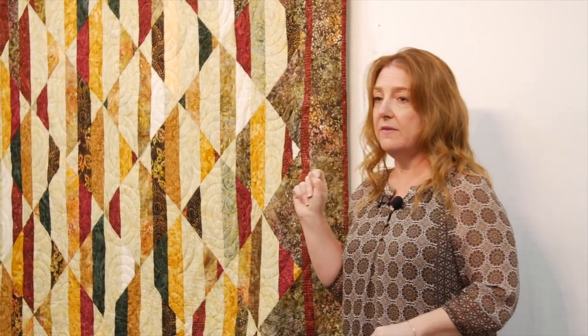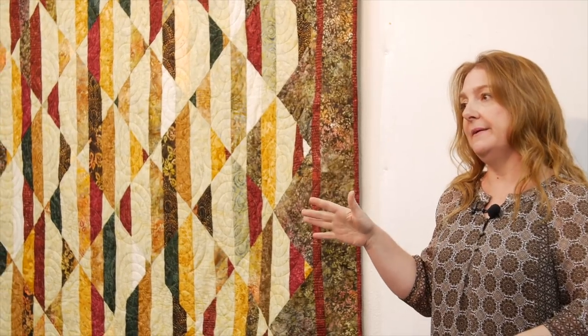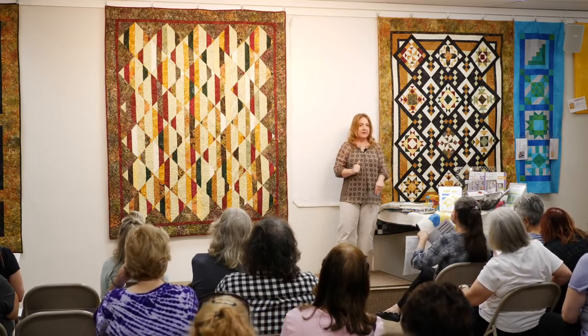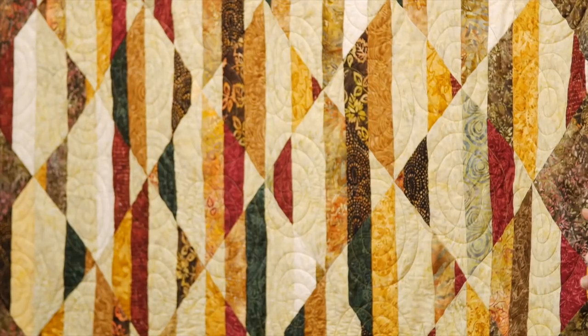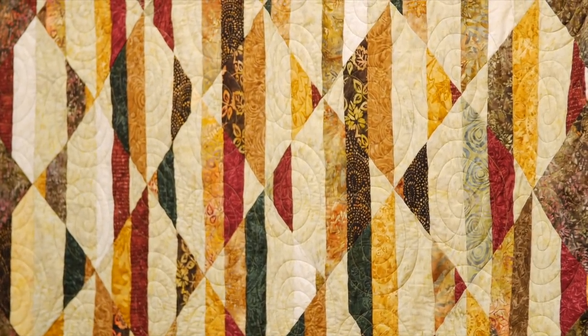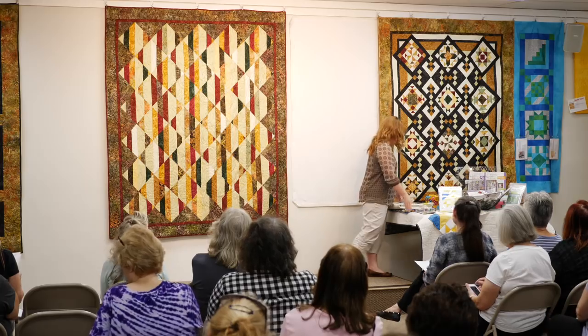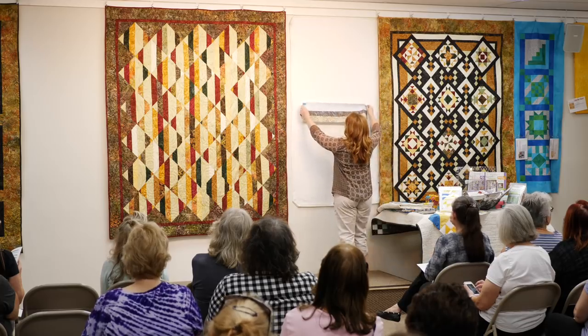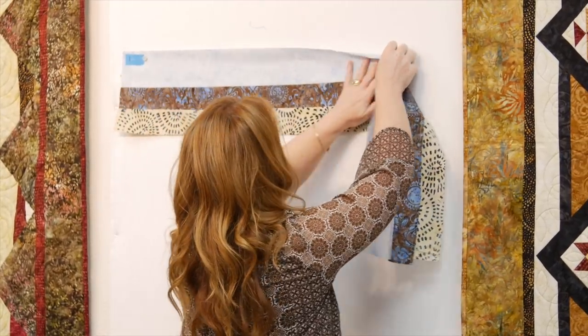We start with two and a half inch strips, and then we have a background fabric. Can you see the background fabric in the quilt? It's the celery green. Background — we often think cream or white, but it doesn't always have to be. In this quilt it is celery green. You will be working with full width of fabric. Over here I'm going to do it in different colors. You will sew two strips with your background fabric like this.